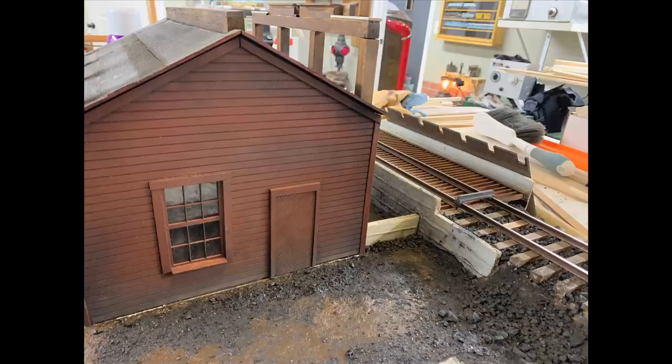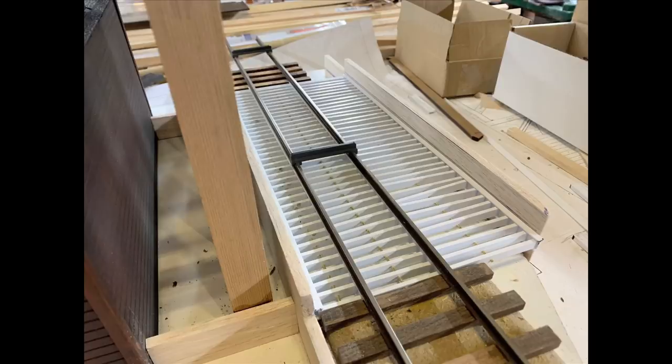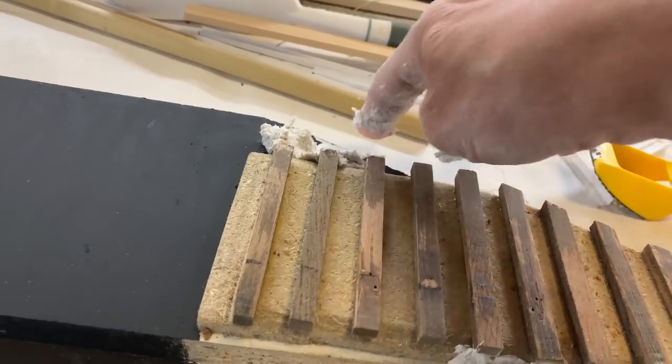This is the base for the coaling tower. At the back of the coaling tower is the loading ramp — that's not an operational track, it's just a decorative feature. There's coal spilled all over the place, and there are grates here for filling up the coaling tower — coal would be dumped through these grates. I constructed these grates out of styrene plastic, so if there's any interest maybe we'll do a show on building the grates.